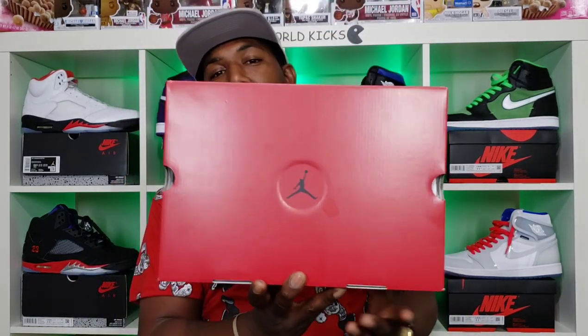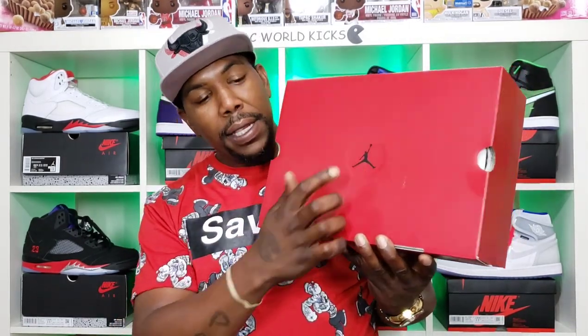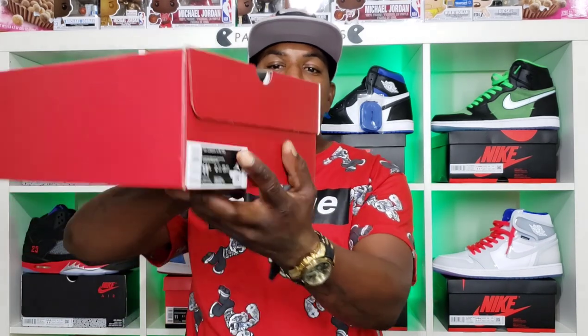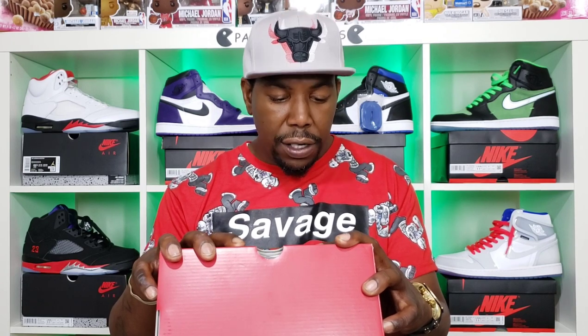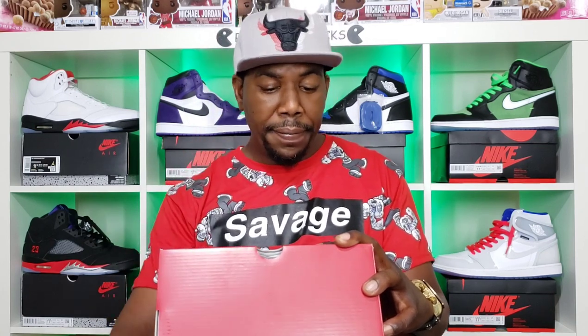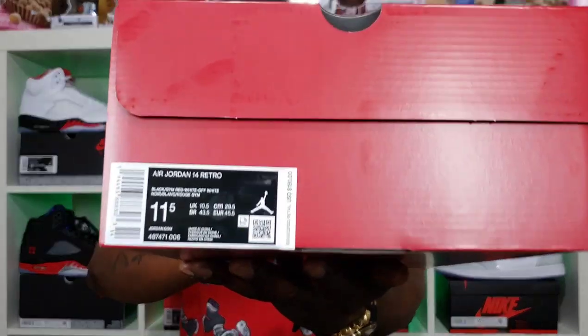As you can see, we have an all-over red Jordan box with that black Jumpman, and no other markers anywhere on the box except for that size tag. The label reads: Air Jordan 14 Retro, Black Gym Red White Off-White. The sneaker was $190, and I have to tell y'all, there are a lot of $200–$250 sneakers that don't even come close to this one.